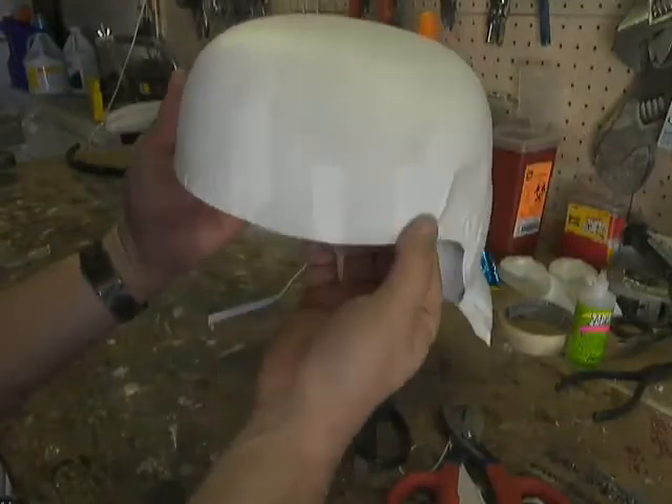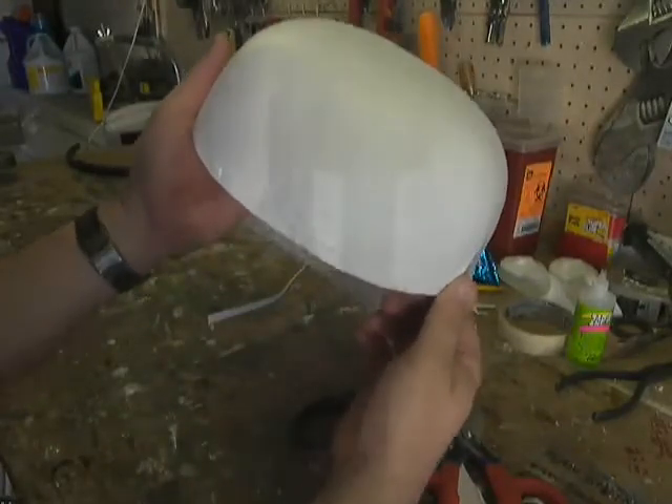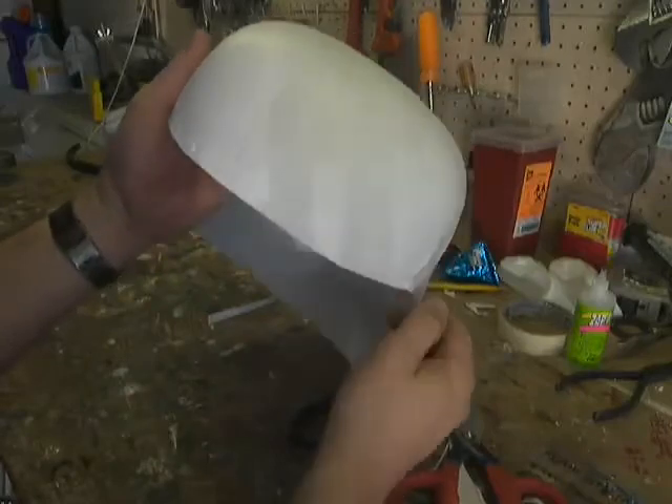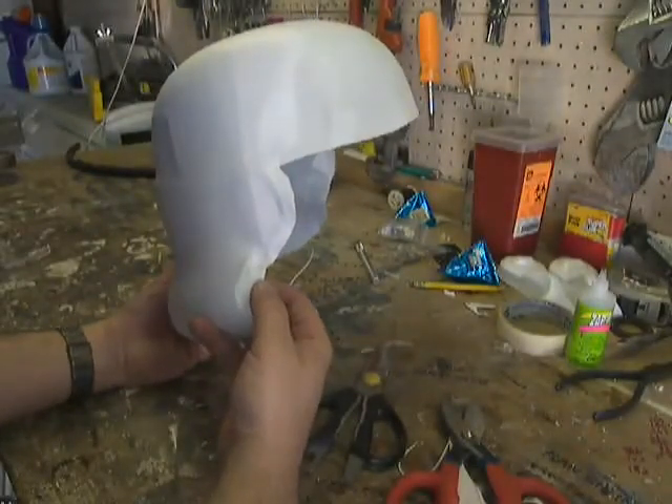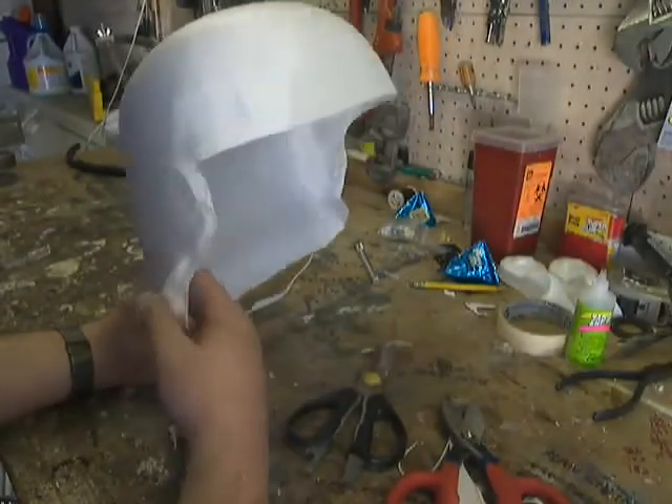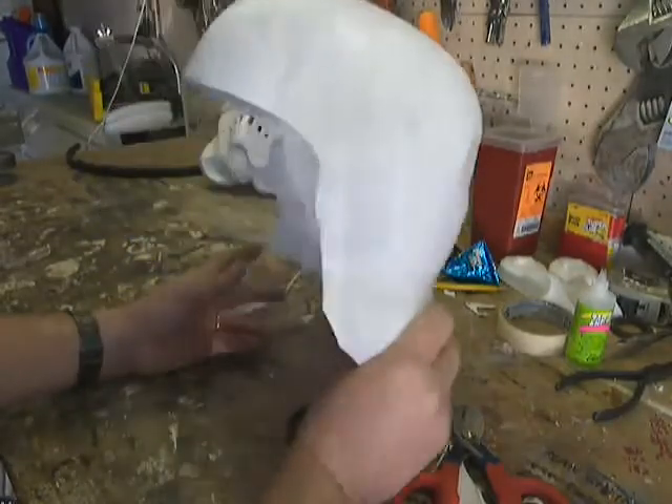Also, the front here was really heavily damaged a little while back and Gunz has fixed that as well. So what I'm going to do now is go into the house and look at some reference pictures of the move along helmet.